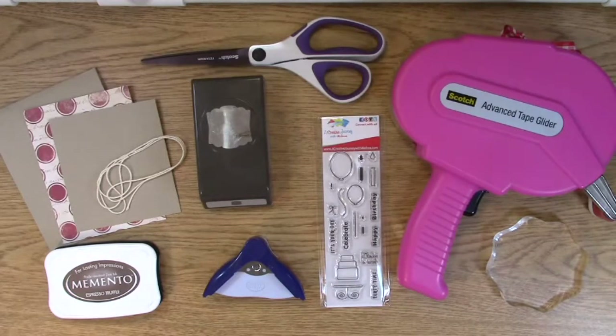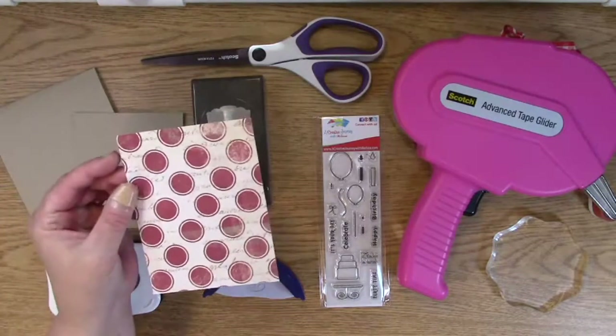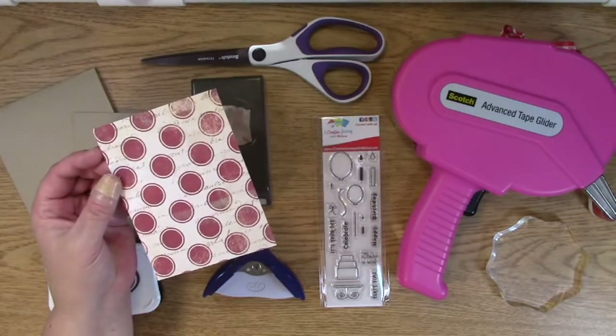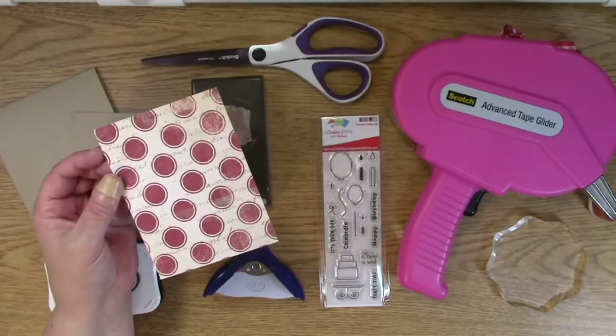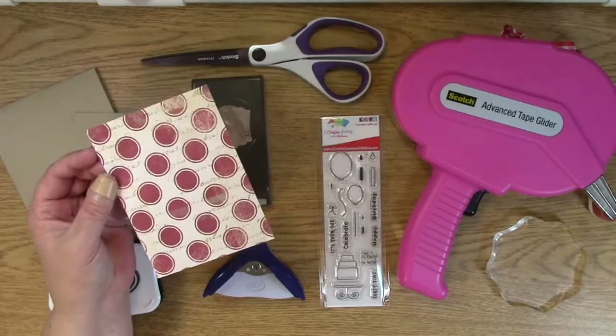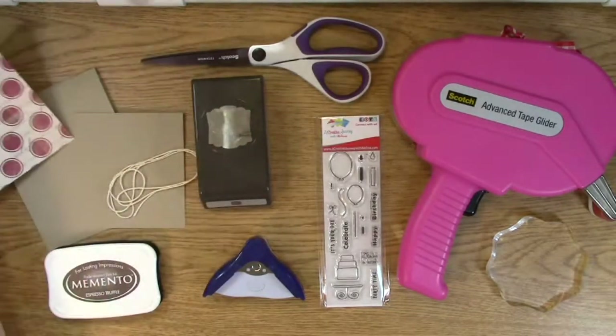I really love this Christmas paper, and I checked to make sure there wasn't any Christmas phrases on it. It doesn't appear to be — there's some script on it, but that's okay, and I just love it. I think it's so pretty, and I really love the actually masculine design, I love the color palette, so I thought it would be perfect for a masculine birthday card, and I thought, why not change it up a little bit.